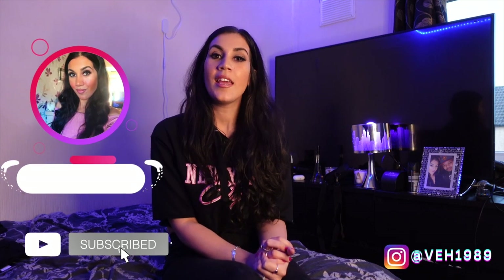Hi guys, welcome back, hope everyone's okay. If you're new here please do subscribe, I'm Vicky, and today I've got for you a Pretty Little Thing haul, so I can't wait to show you what I've got, so let's get started.